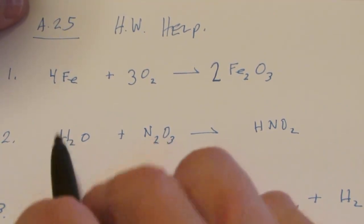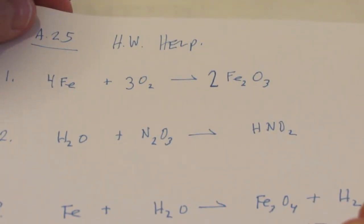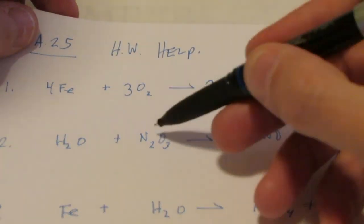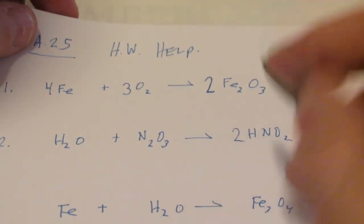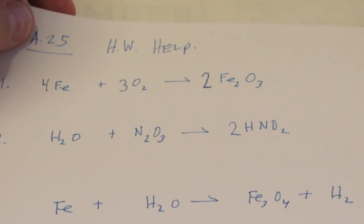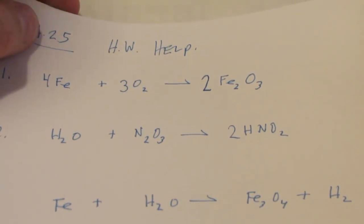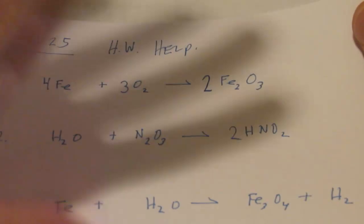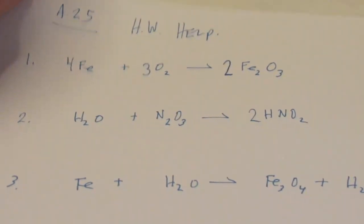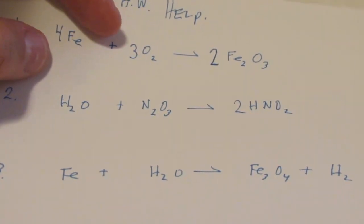Now let's look at number two. Two hydrogens, one; two nitrogens, one; total of four oxygens. Let's put a two in front of HNO2 - that gives me two hydrogens on both sides. Two nitrogens, two nitrogens, four oxygens. That's done! Just putting that two in front of HNO2 balances the equation. A little hint: if your coefficients start getting up into double digits, you're probably doing it wrong. I'm not saying you can't balance with coefficients of 13 or 14, but starting out, if you get pretty big coefficients, stop, erase, and just start over.